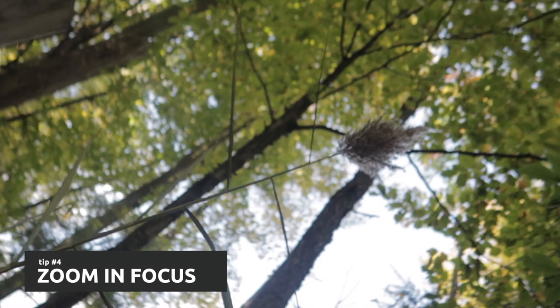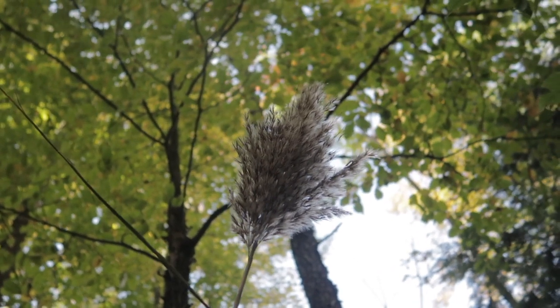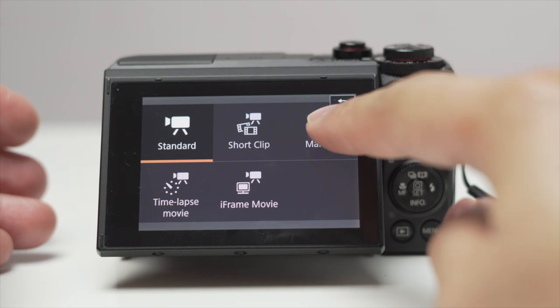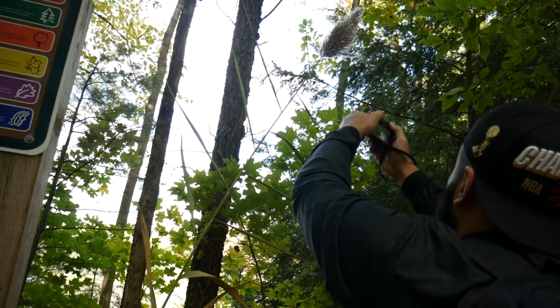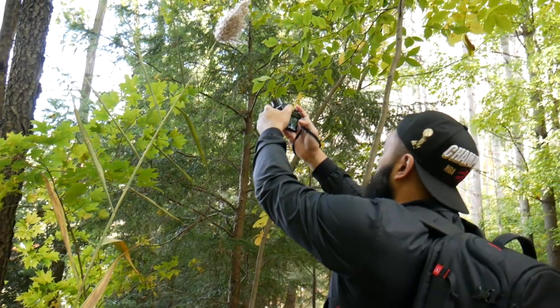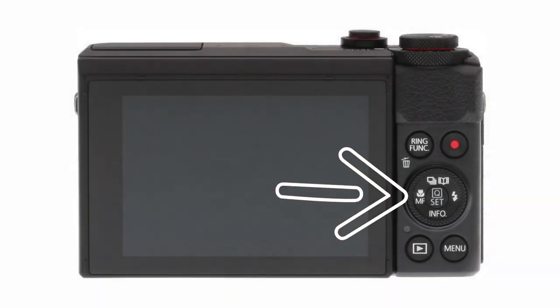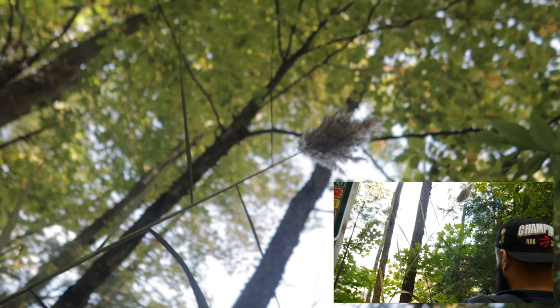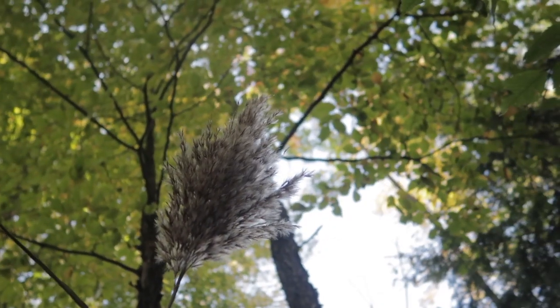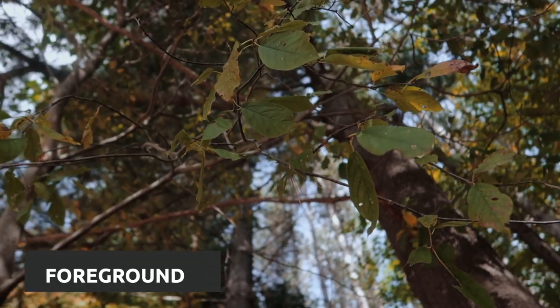You can also do cool in-camera effects like starting out of focus then zooming into your subject which is in focus. To do this, set your mode to manual, find the subject you want to focus on, then extend your arm out all the way. With your arm extended, tap on the subject to focus in on it, then press the MF button on the control wheel to set it to manual. It will now be in focus at that distance. Pull your arms back, then bring it back out to the same spot you set your focus, and you've got your shot.